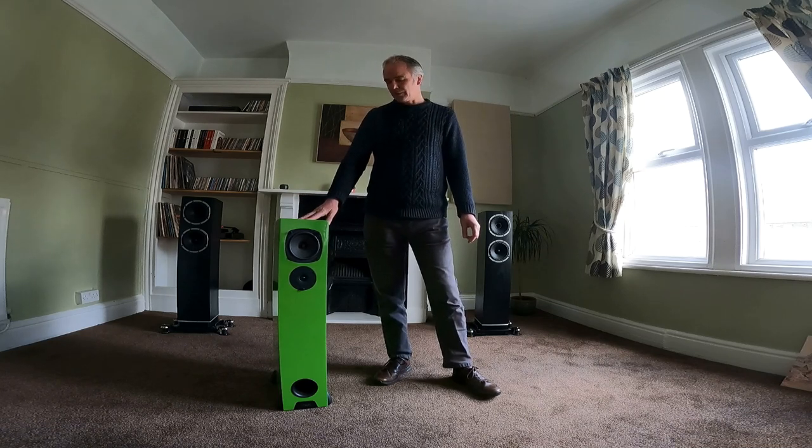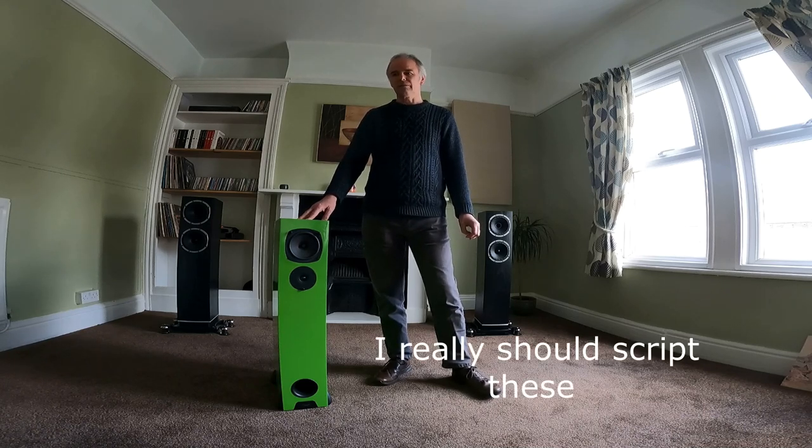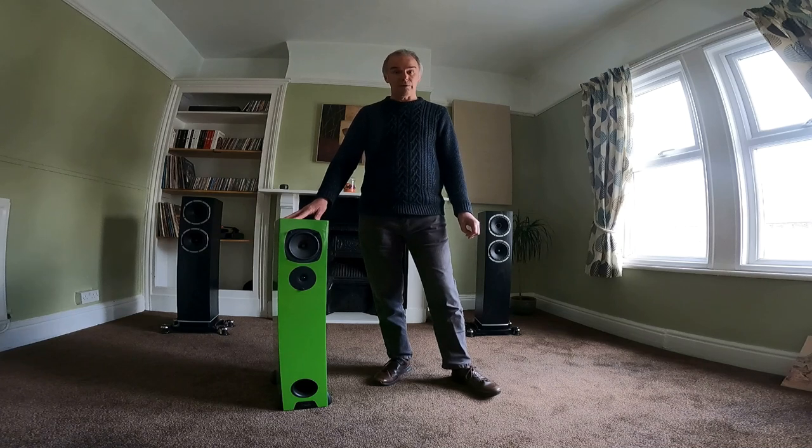Turntables used to be available in colours as well, but now Riga are very much sort of black and walnut. So I'll reposition the camera and we'll have a look at how to remove a driver.